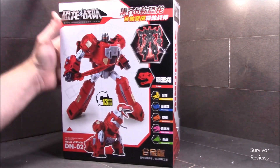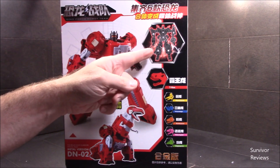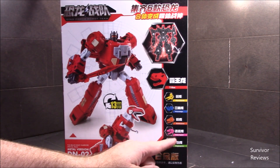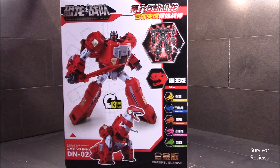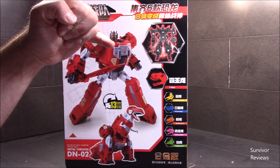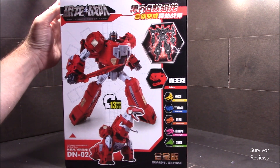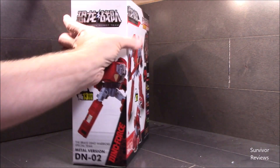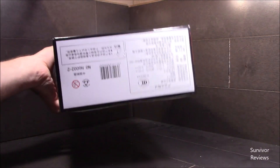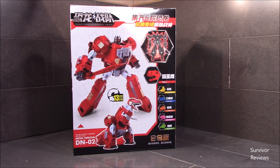Side of the box, back of the box — you've got him in heroic form, he combines, it shows that we get the Velociraptor. I also have the flying one, the Pteranodon, coming. So he may be yellow. Side of the box, top of the box, bottom of the box. Alright, what do you say we crack this bad boy open and see what we get.